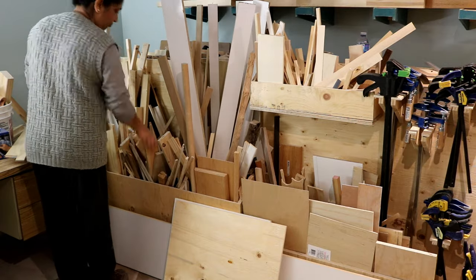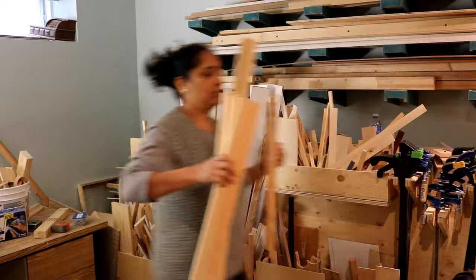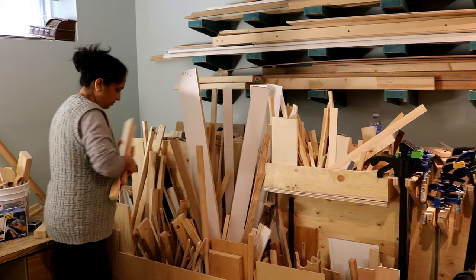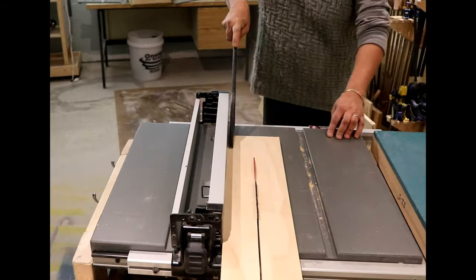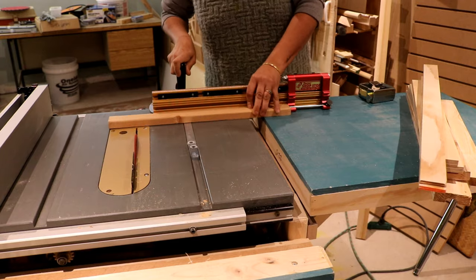Everything needed to build this caddy came from my shop itself, including the lumber which came from my scrap bin. I did all the ripping and cutting of the cabinet and drawer parts to size on my table saw.